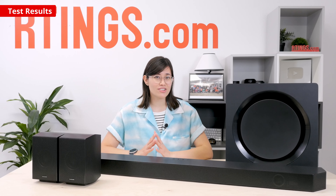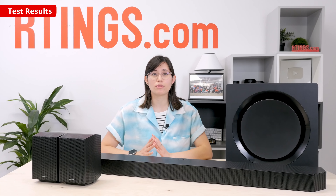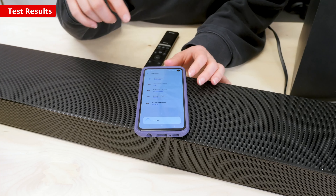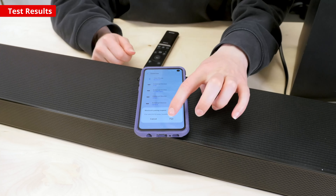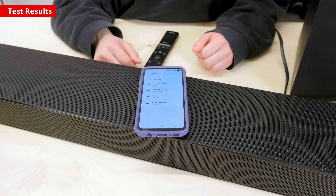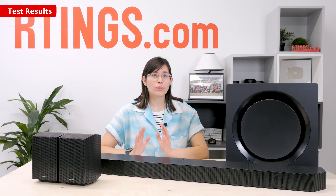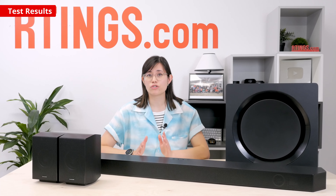Prefer a wireless connection? You're also in luck because the bar supports all major options, making it easy to send your favorite playlist directly to the bar. You can even tap your smartphone onto the bar to play audio via Bluetooth — pretty cool if you want to let your friends take the wheel as party DJ. Chromecast isn't supported in all regions though, so you'll want to check to see if it's available via your country's product page.